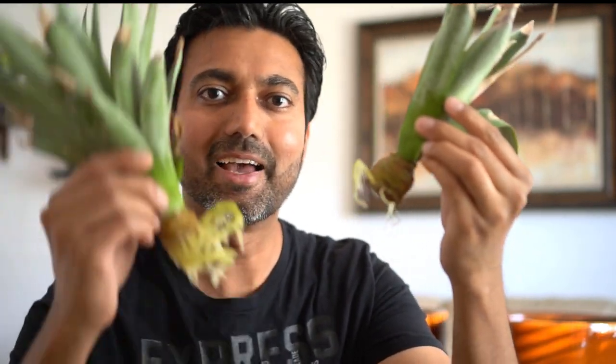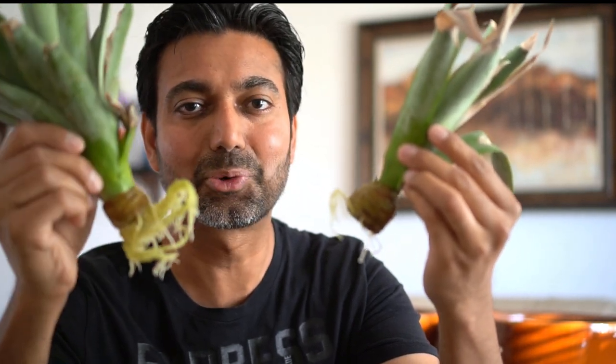So after a few weeks, the pineapple top starts to take roots. This is how it looks like after two weeks, with little shoots of roots. And this is how it looks like after four weeks, or about a month sitting in water — it has developed a nice bunch of roots and is ready to be planted in soil in the pots.